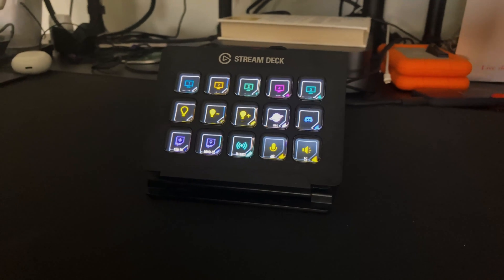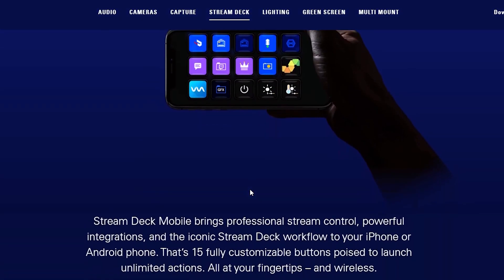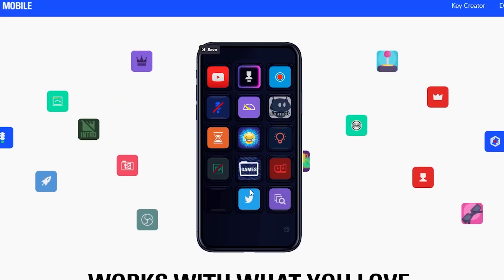There are multiple options when it comes to the Elgato Stream Deck — there's the mini, the regular one, and the XL. But there's also a free app with a monthly or yearly membership version that is available for both Android and iOS.